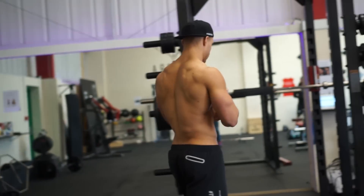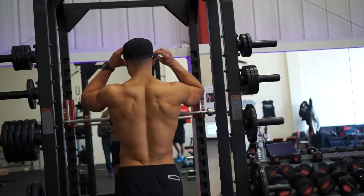We'll be hitting lats, mid-back, lower-back, and rear delts and traps to give that real sort of 3D thick big back.